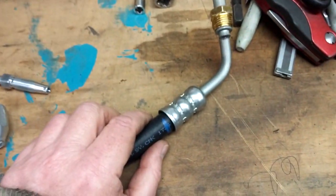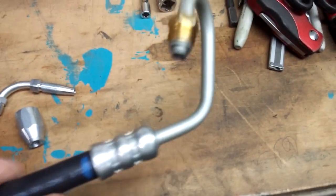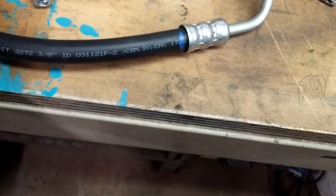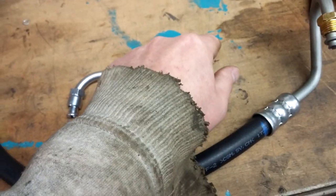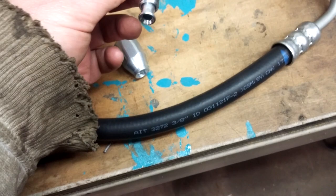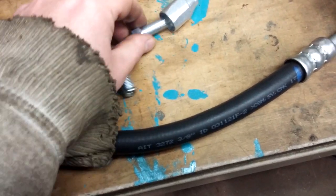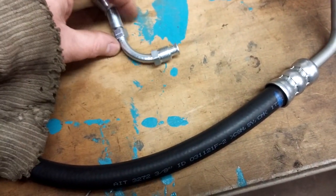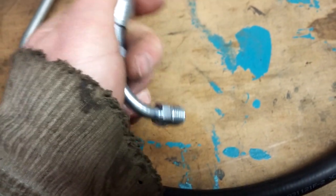Option two is this stock pressure line for an S10 — like a 2000 S10. The advantage this gives me is this end goes into the back of the power steering pump, and this curvature brings it back out in front. Then I can swing it back onto the rack, which will be about here. To do that I'm going to use this — a reusable hydraulic hose fitting. This goes onto the hose — I'll cut the hose here, put this on.